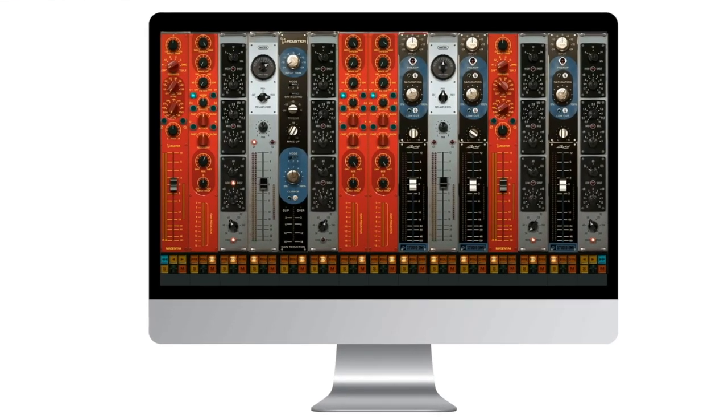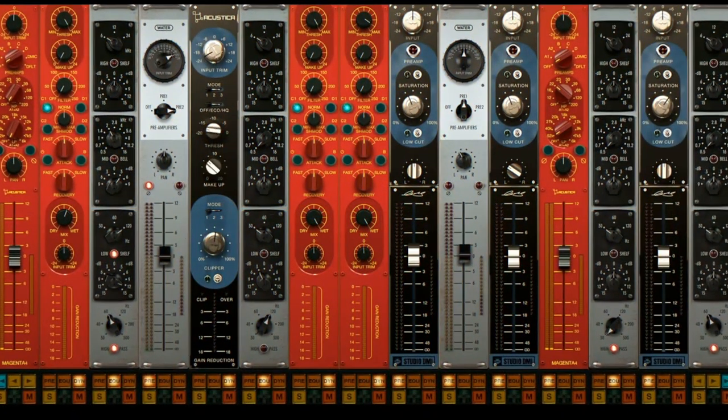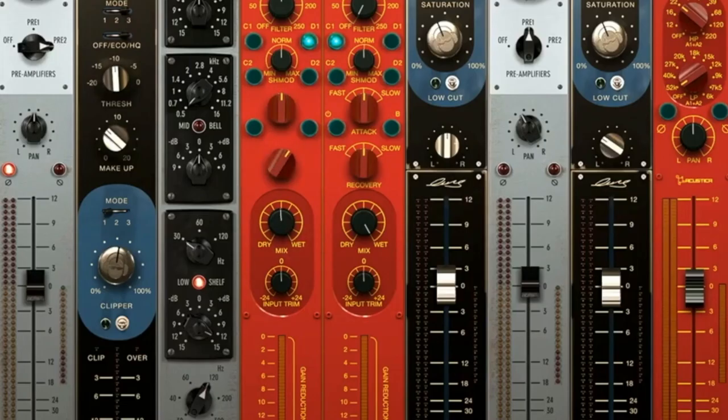Modula is a super cool, unique idea that basically puts the power of the Acoustica plugins — which already sound like analog gear — in plugin form.